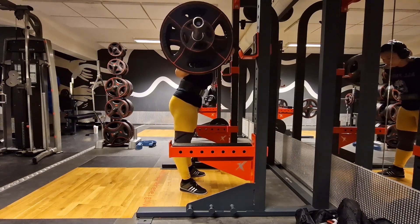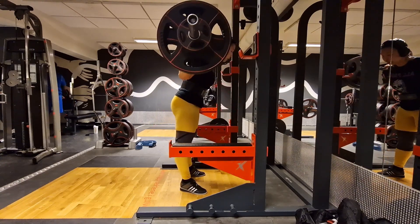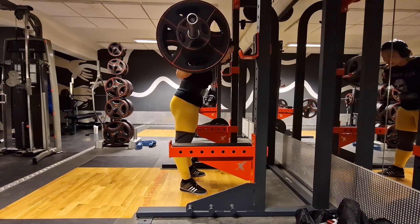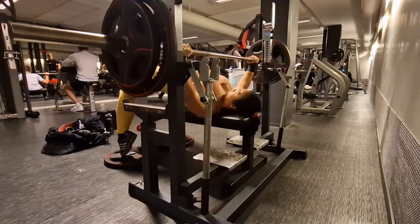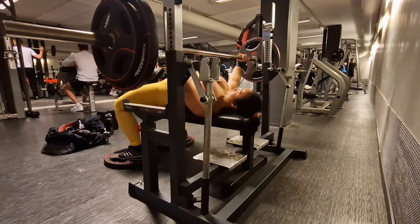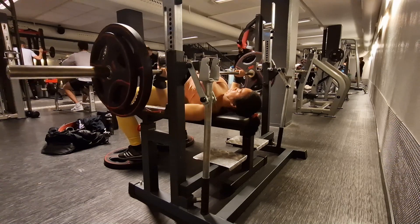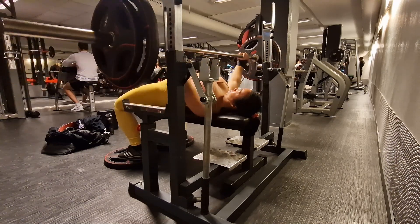I wasn't that concerned about the pain in itself — it was more that my hip strength gave out a little because of the discomfort or the issue I had in my hip. But that's totally gone, so that's awesome. And after getting warm, I couldn't feel any discomfort at all. Very pleased about that.